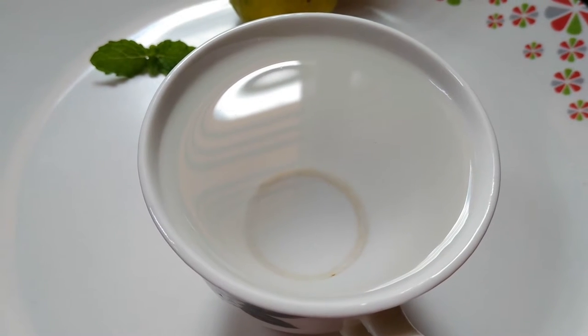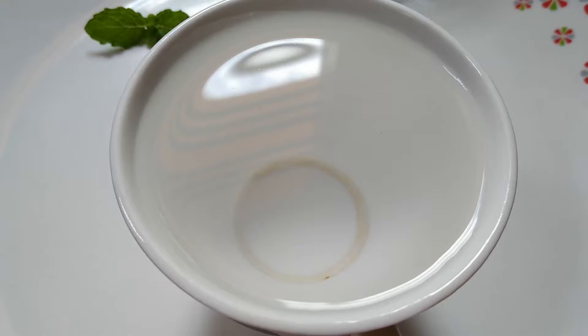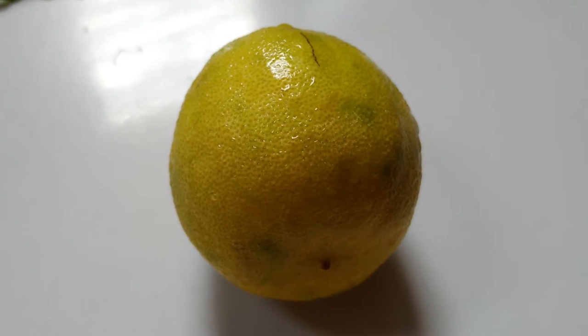Hello friends, welcome to my channel. In this video we'll see how to make lemon tea. The ingredients are: one cup of water, one fourth tablespoon of sugar, tea powder less than one fourth tablespoon, and lemon.